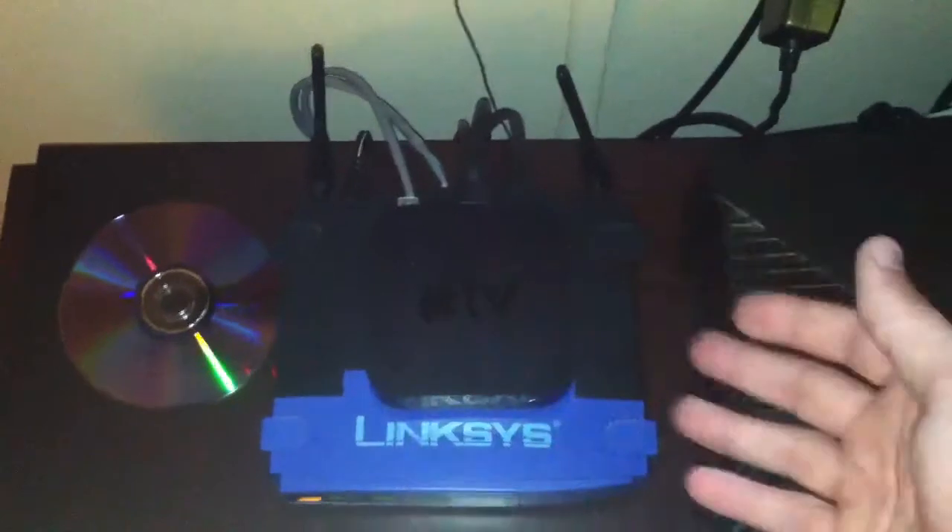I've got a Linksys WRT54G with DD-WRT Micro on it, and I have it in client mode, giving internet to the Apple TV and the Xbox. Good way to get internet out here. Apple TV does WiFi, but since I put this out here for the Xbox, I might as well hook the Apple TV up to it also, and it works quite nicely.